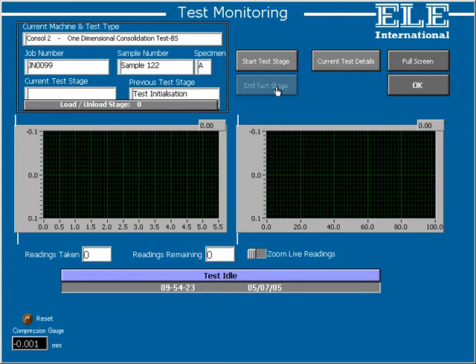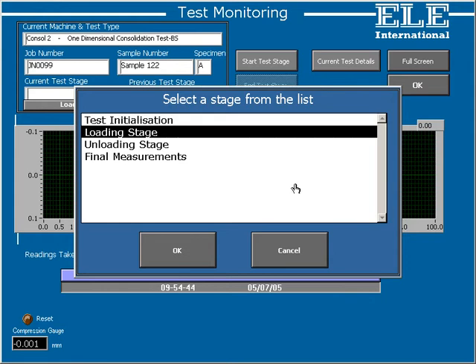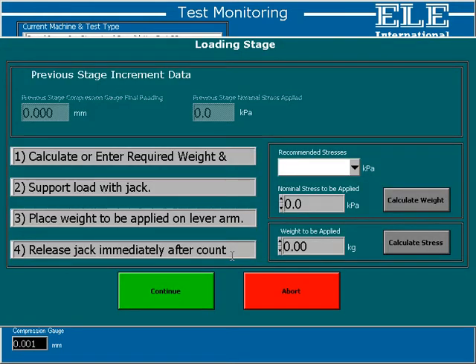At the top right are the control buttons, used for monitoring and controlling the test we're currently looking at. Let's take a look at how we start a loading stage for our odometer test. Here's a list of the possible stages — select loading stage and OK. As simple as that. The following screens then lead the operator through the process of adding the required weight and starting the test. Down the left hand side is a set of simple instructions for the operator, and this is typical of running any test within DS7.